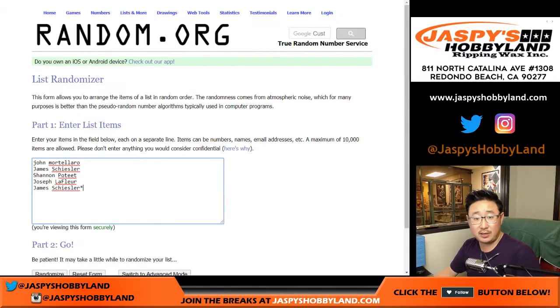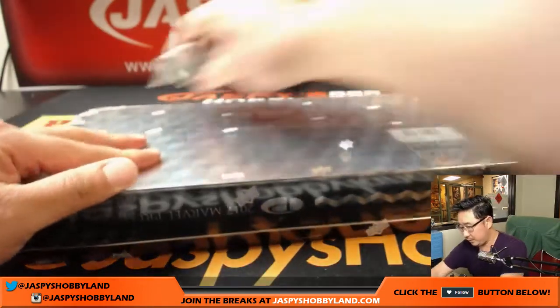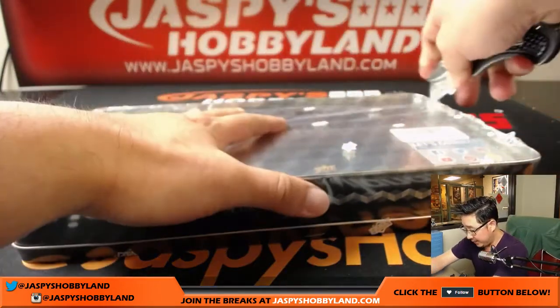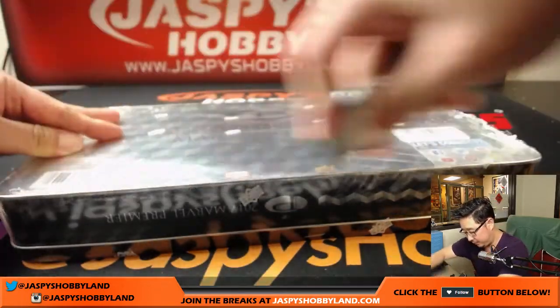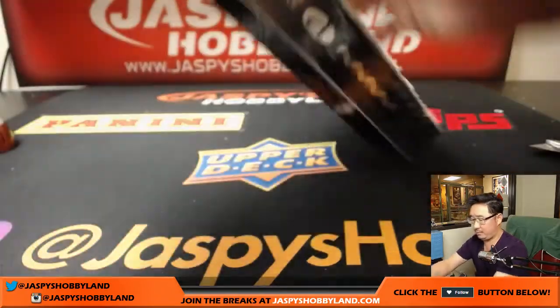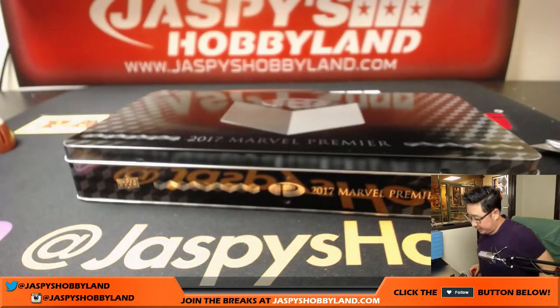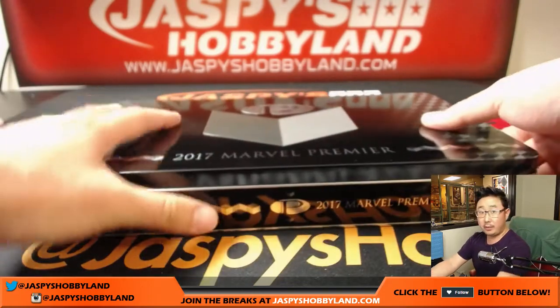Big thanks to these folks right here for getting in on the action. So we're going to pop open the box first and we're going to see what hits get pulled out of there, and then we'll randomize names, randomize hits. All right, here we go. Good luck everybody.